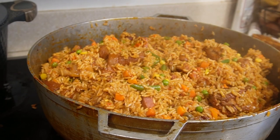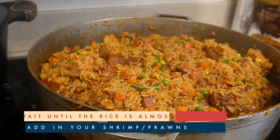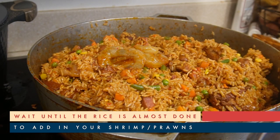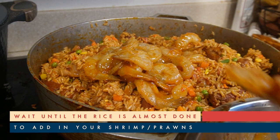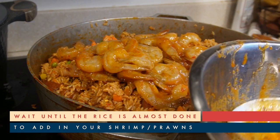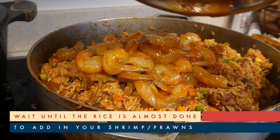How are you going to eat Liberian Jollof Rice without shrimp? I had to add some shrimp. So I took some of the excess gravy from the pot and let that pre-cook some of my shrimp before adding it to the pot. I wait until the rice is nearly done because shrimp doesn't take that long to cook and I don't want to overcook it. So let's stir this in and let it sit.